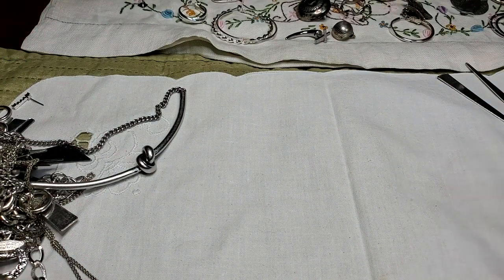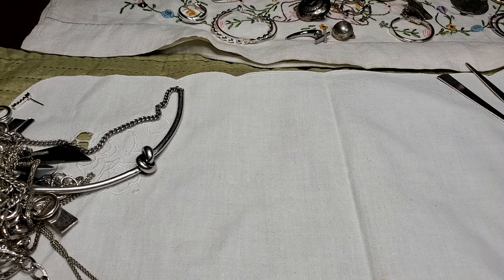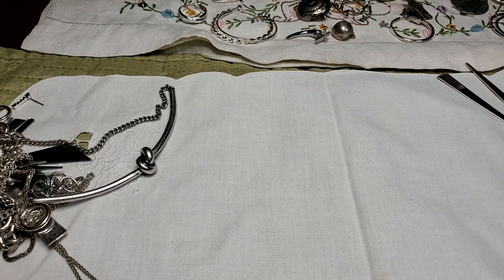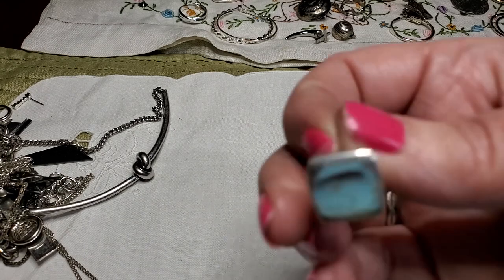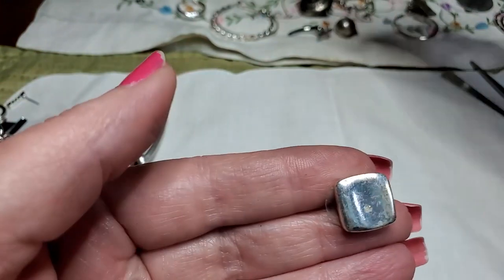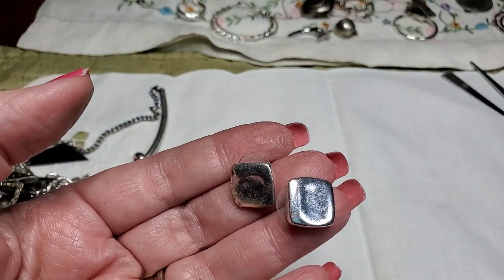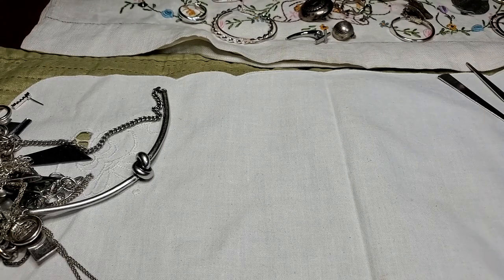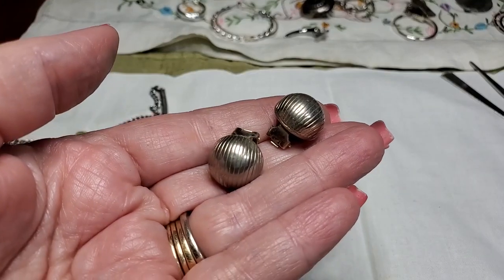We've got a match — if I can get the necklace cleaned up. I've got some tangles here. We have a match to the square. We have a match to this clip-on — pretty.